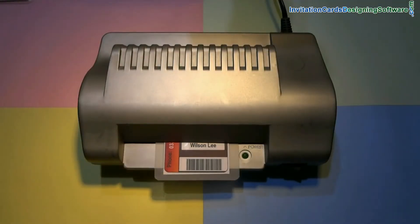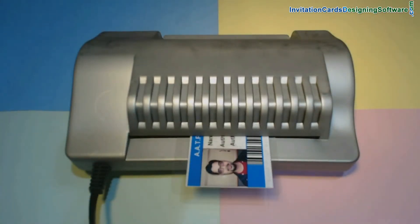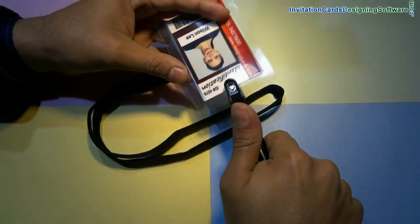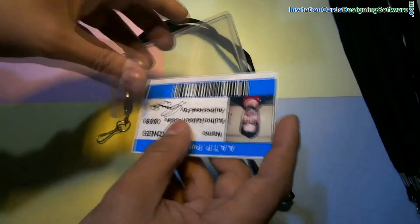Insert the card in the lamination machine. Punch your card using a punch plier. Put a lanyard in it and it is ready to use. Or put your card in an ID card holder.